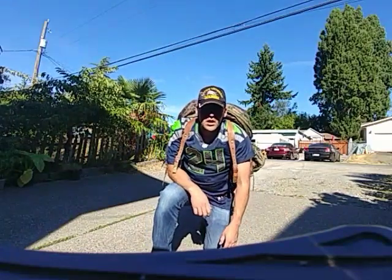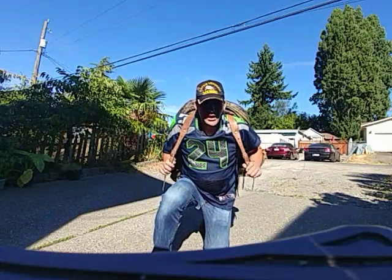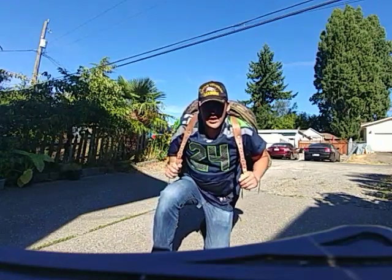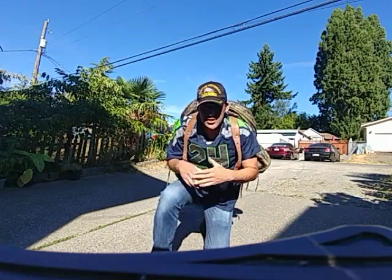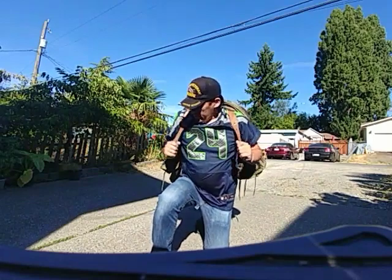Hello again YouTube, this is Charles. Today I wanted to show you the M1905 Swedish military backpack, also known as the Renssel — I don't speak Swedish, so forgive me if I mispronounce that.